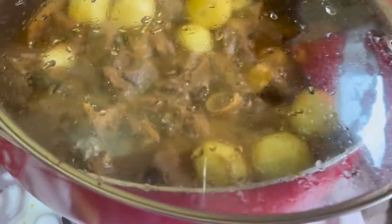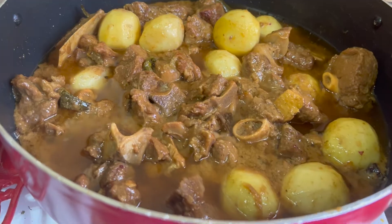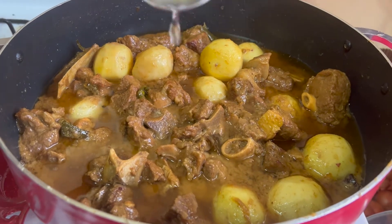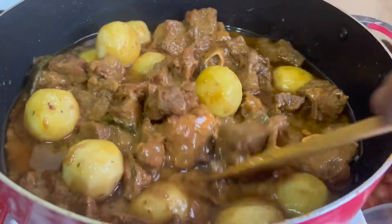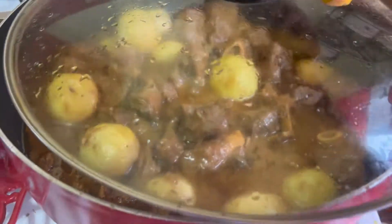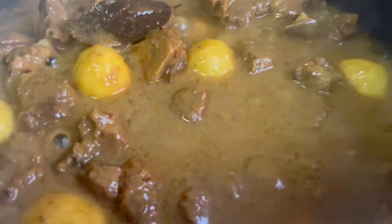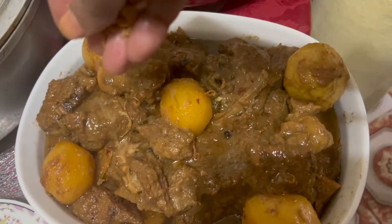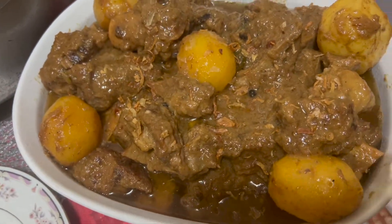We have a very good temperature and we are going to clean it up. This will be the same for the water. We have just a little bit more water. This is the flavor of the water. This is very important for the farm.